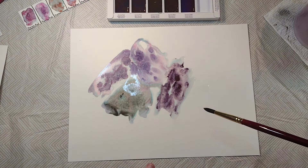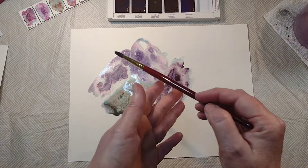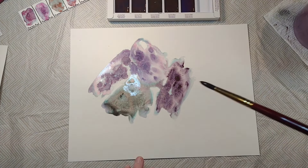Now let's go back there and tap some water on things.